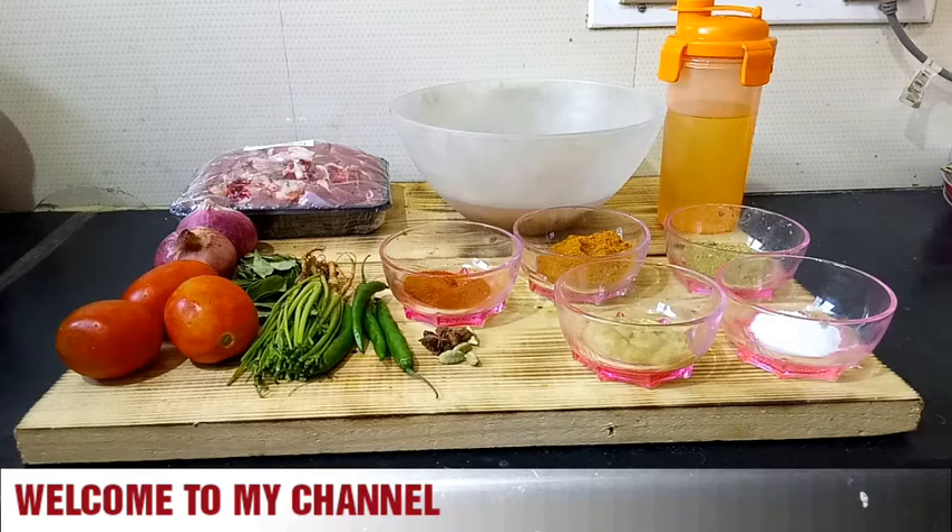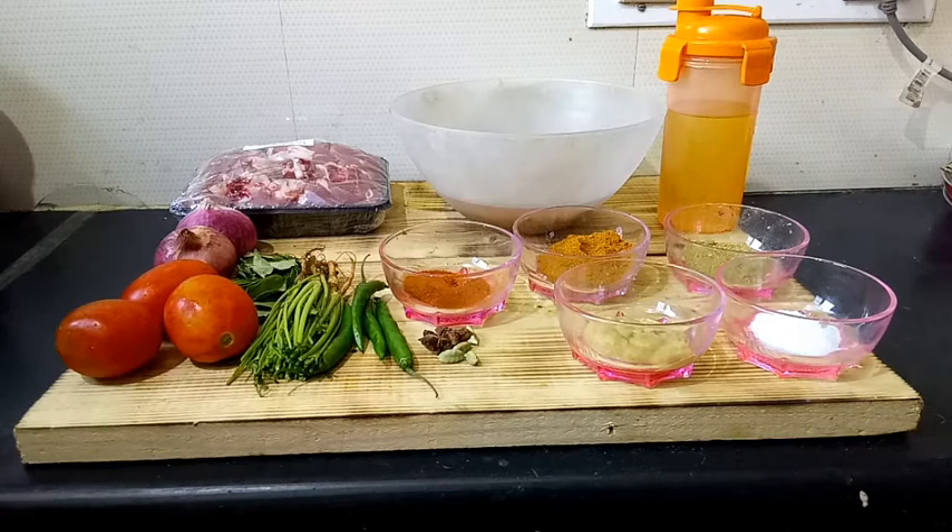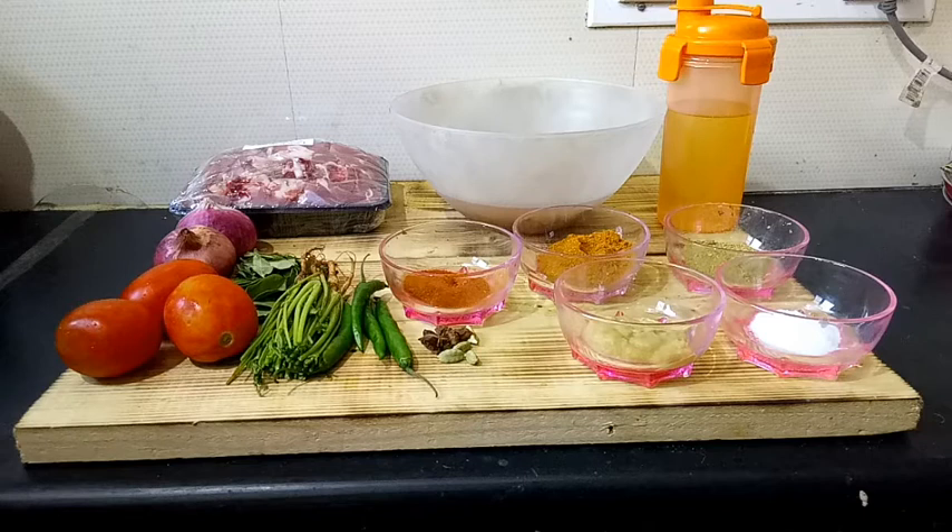Hi friends, welcome back to my channel. My name is Lawrence and I'm here with another recipe — mutton curry. This is one famous recipe that Indians love and I'm going to prepare this dish in a very simple way. Without wasting your time, let's get into the process. Before we proceed, please don't forget to subscribe, like, share, and hit the bell icon so you get notified of my next video.